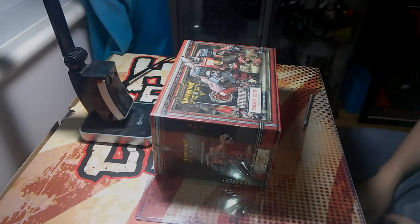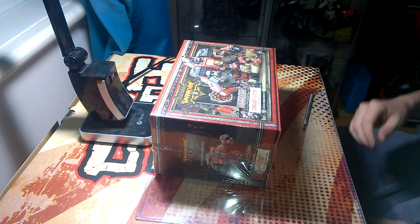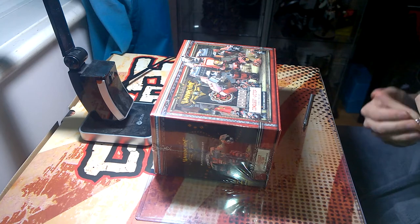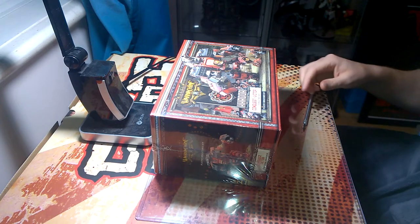So we're continuing our two-parter unboxer with the Kador Conquest Victor Colossal Warjack Plastic Miniatures Kit. As normal, we're going to go through our categories for review: packaging, the contents, the quality of the mini, in addition to any surprises and the final cost. So let's kick it off.